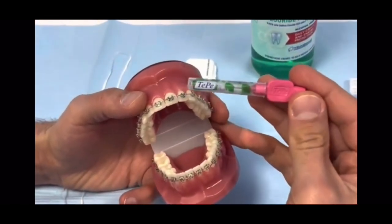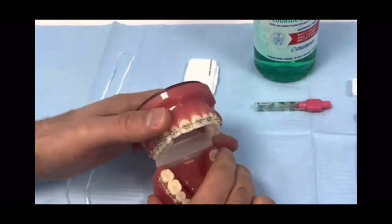Use the smaller bottle brush end to clean under the wire where it crosses in between the teeth. You can use one of these interdental brushes, for example the yellow color, to clean under the wire in the same way.